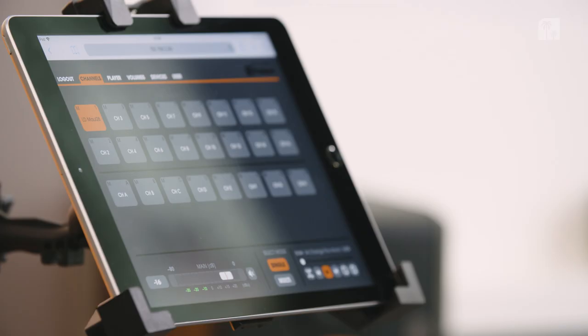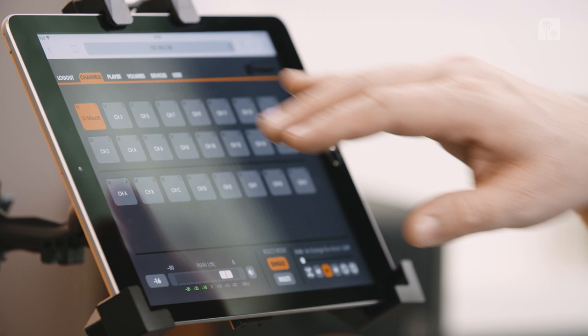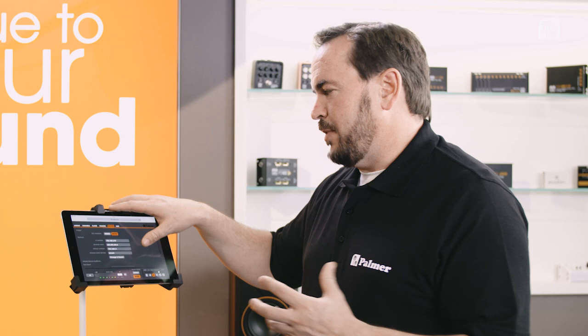The devices are cascadable, so if 24 channels aren't enough I can get a second or third Grand Audition and cascade them, controlling them all via this one tablet device. You would have a scroll bar here where you can scroll through all the channels.